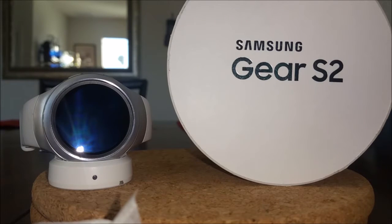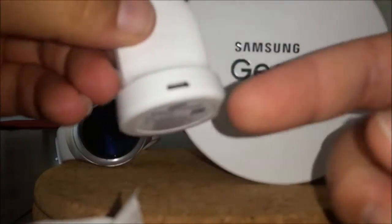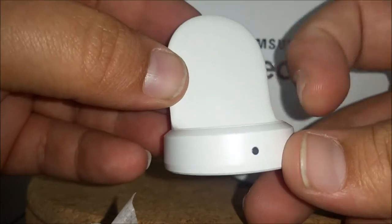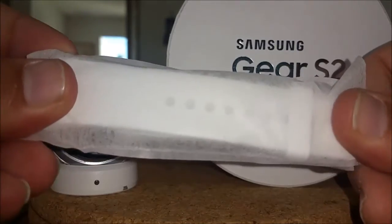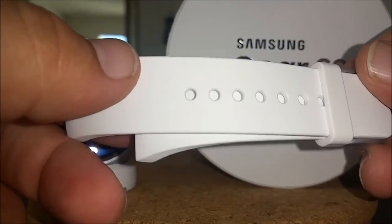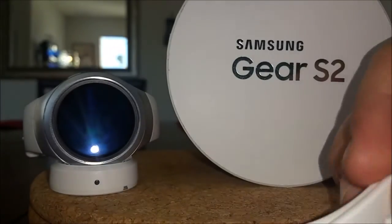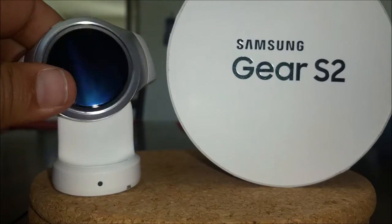First of all, I just want to go over what you do get inside the box. I did get both colors — the white and silver one as well as the dark gray one. Inside the box you get the wireless charging dock, which comes with a standard Android charger that plugs into the back and sits on with a magnet to hold it in place while charging overnight. You also get an extra-sized wristband — this would be the small one. The wristbands are really easy to swap out. They will be available in different colors, although when you get your Gear S2 out of the box it only comes with a replacement in the same color as what you purchased, so that's a little bit of a bummer. Other than that, excellent choice, and obviously you get the Gear S2 itself.